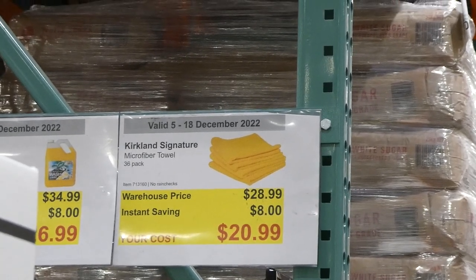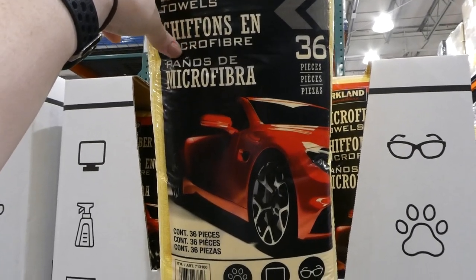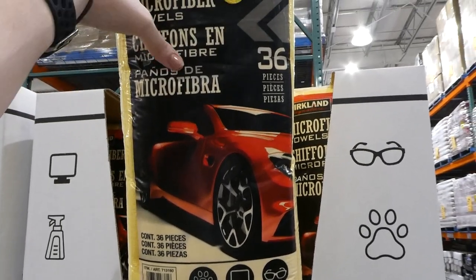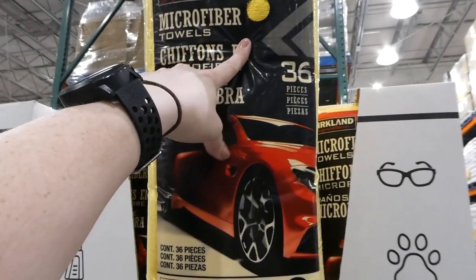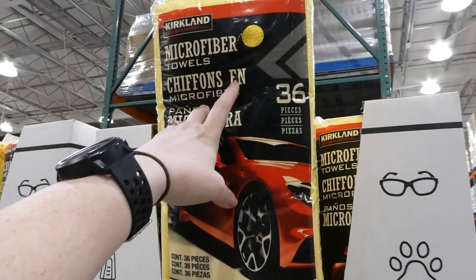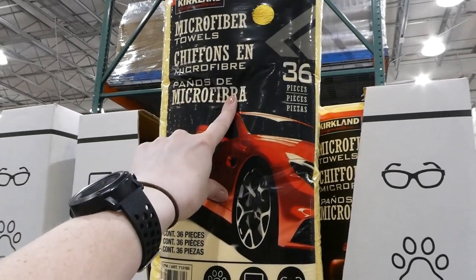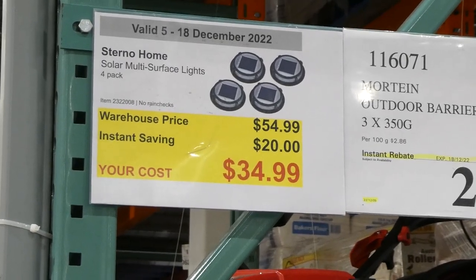Kirkland Signature microfiber towels, a 36-pack, eight dollars off down to twenty-one dollars. They all come in yellow, equal 40.6 by 40.6 centimeters or 16 by 16 inches. They're good for animals, electronics, your vehicle, and glasses, and they're washable. I have one and it's awesome — really big and great quality. I use it all the time in the kitchen.